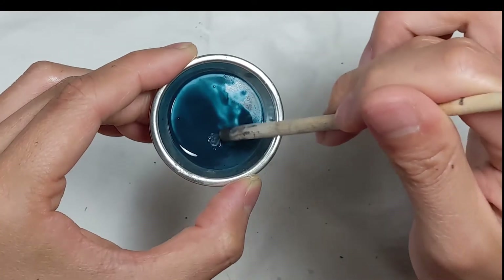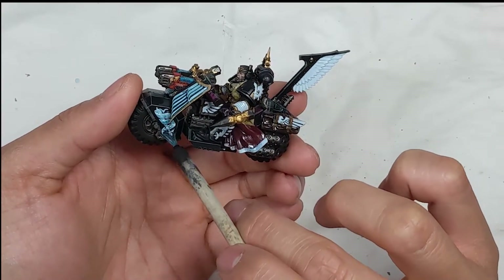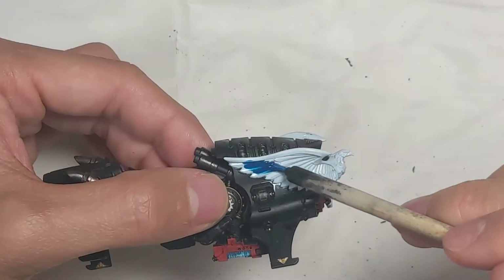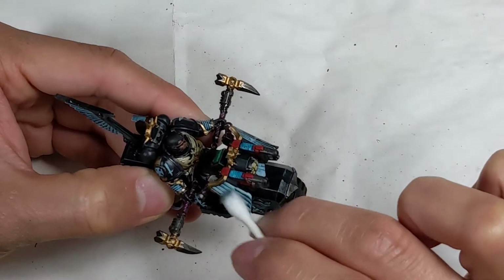On to oil washing. I wanted to boost the blue on the feathers, so I mixed some Cerulean Blue with Tamiya Enamel Grey. I used a Q-tip and enamel thinner to clean off most of the oil wash.